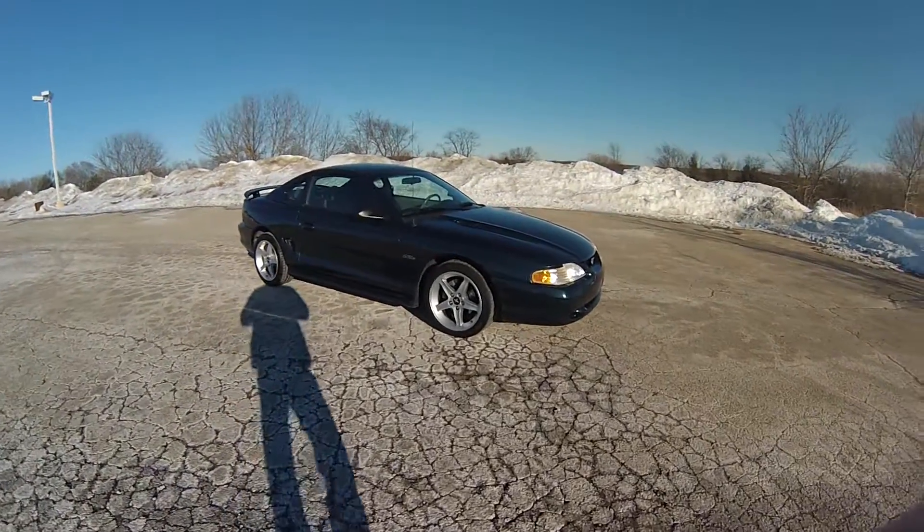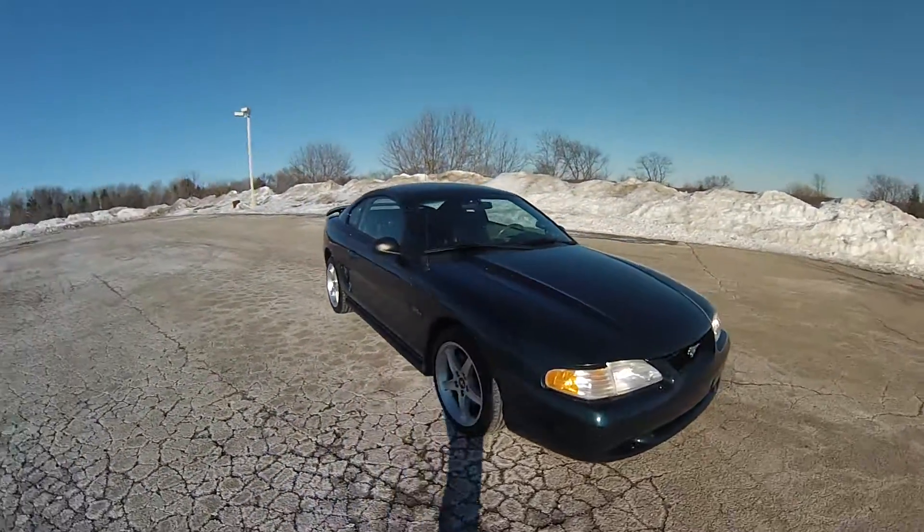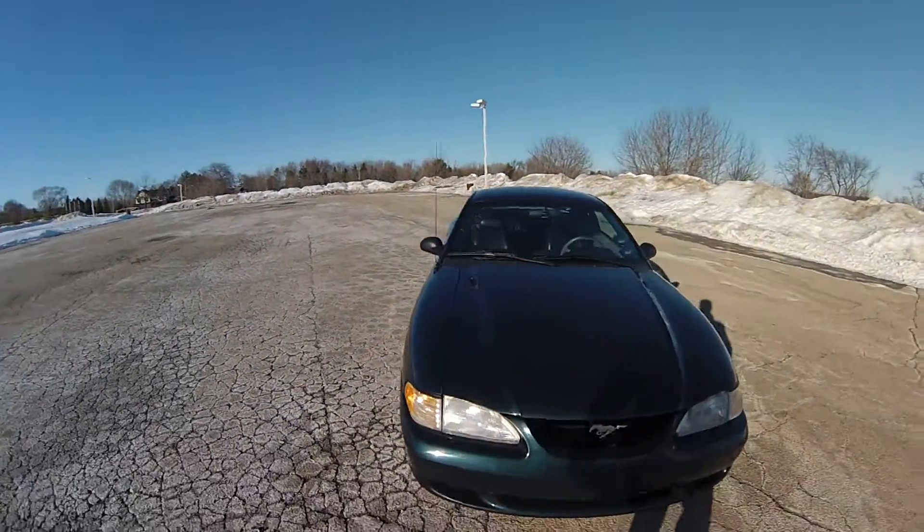Alright, this is the 1997 Ford Mustang GT. This is a walk around to the outside.